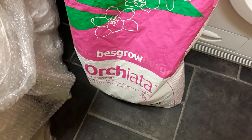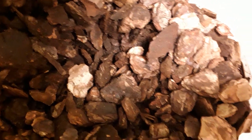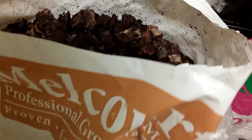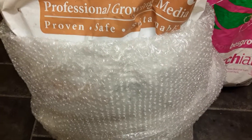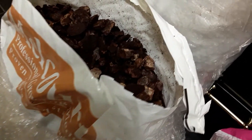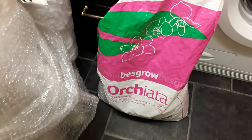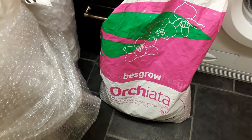That Orchiata bark there is a 40-litre bag. This one is a 70-litre bag, and Keith got me two because we're stocking up now — I'm going to be retiring, so Keith's getting a stock of things that we might need. Those two there cost the same price as that one bag there. So it just goes to show.